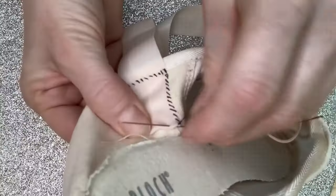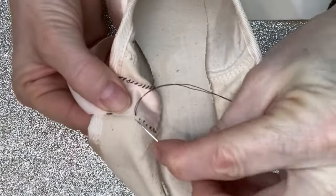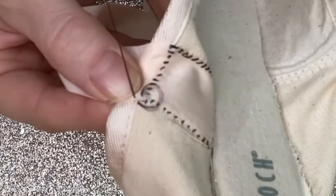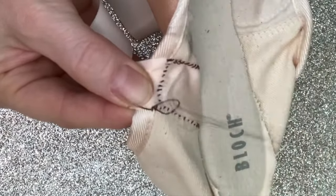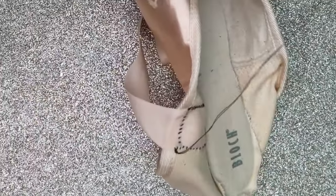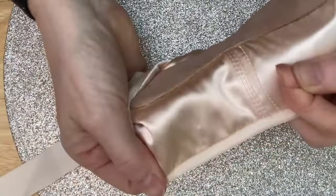Going across the bottom now and turning again. Now to cast off — make use of that binding rather than the ribbon. Through the binding, then back through my stitch, and again, and once more for good luck. That's flat and very secure — snip away. Ribbon in place. And when we turn it over just to check — no stitches on the other side.